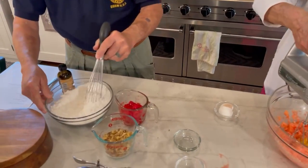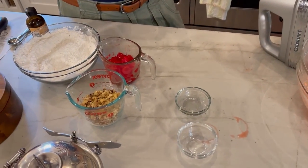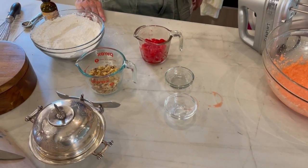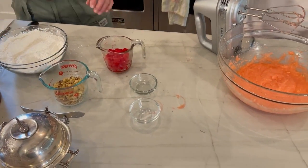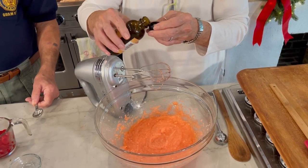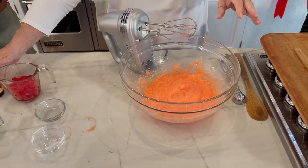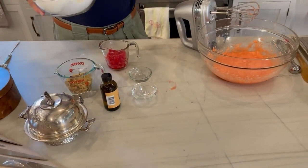We've got the prep done. Now we need to add the cherries, the nuts, and the flour — flour first, then fold it in with a spatula. And the almond — about a half a teaspoon of almond extract. I think it calls for a full teaspoon... is it half a teaspoon? You might want to keep some of the recipe a secret, because once Paula finds out, you may not get it out of them.